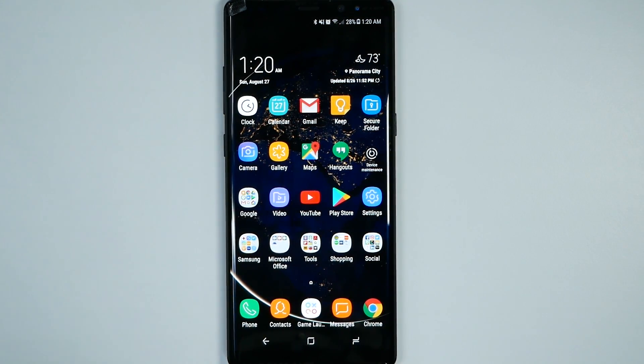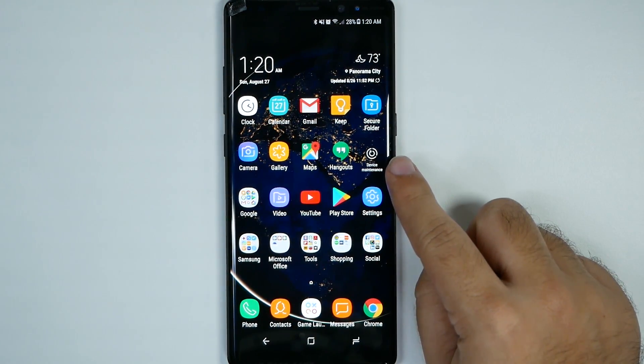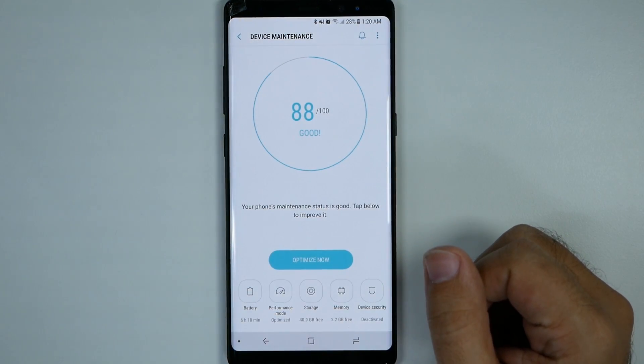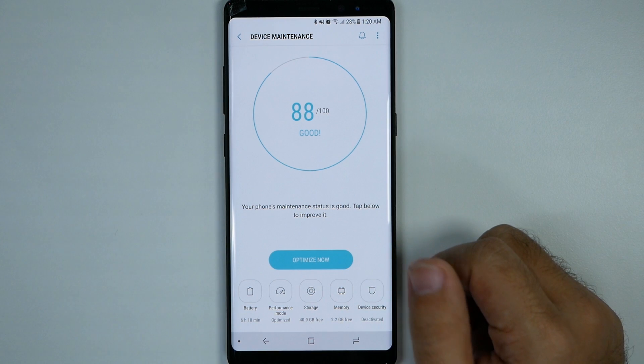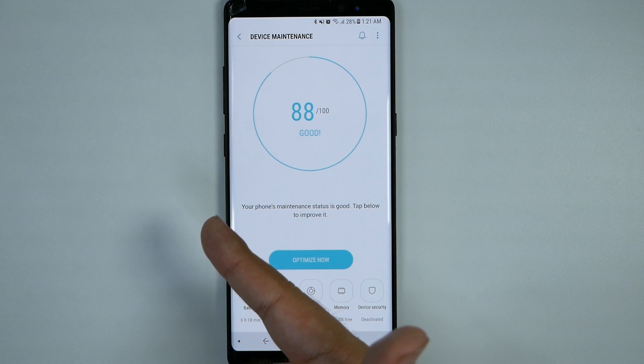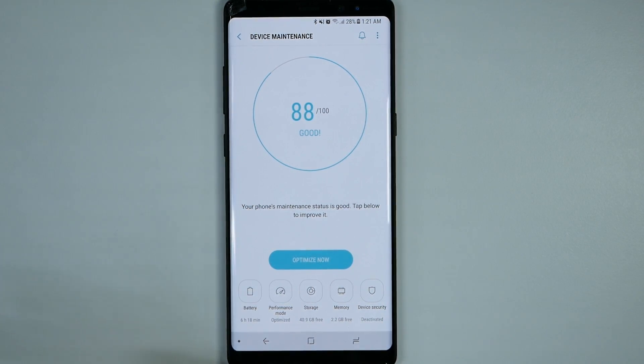Some other tips: you want to restart your phone at least once a week, as this will save your overall battery life. If you want the best battery life, invest in a wireless charger — your battery will maintain much longer if you charge wirelessly overnight. Finally, make sure you use the Device Maintenance app that Samsung has built in. You can also hold down Bixby and say 'Hey Bixby, optimize now' and it will optimize your device.